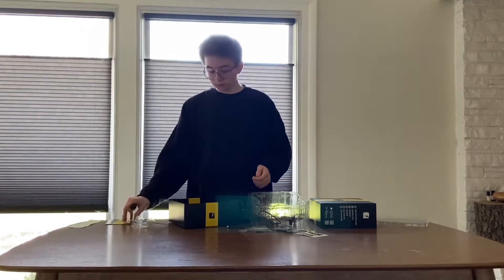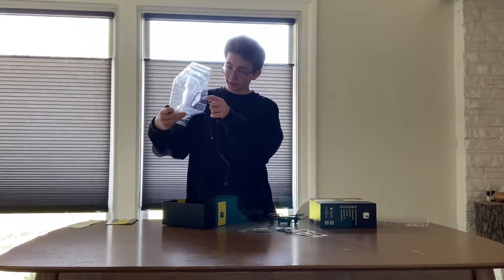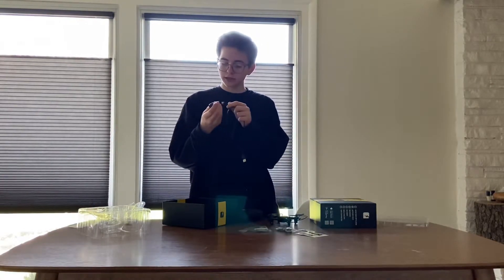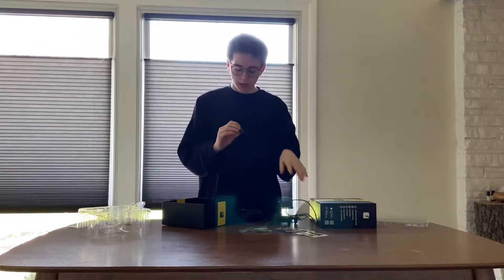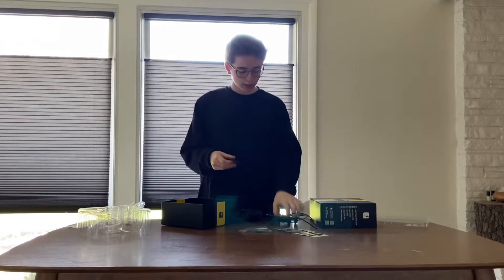There's the user manual right here. And it comes with a charger — it looks like it plugs in directly into the battery itself, and the connector is connected right to the drone.